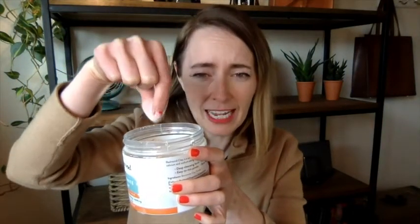It's very, very fine powder. I'll try to pick up a pinch of it for you — so super, super fine.